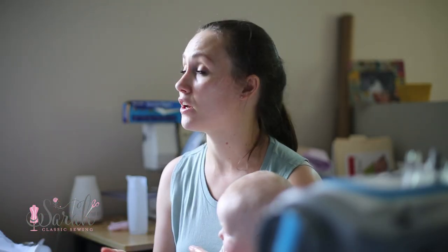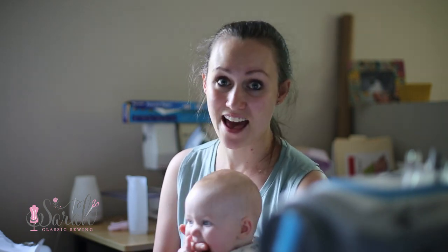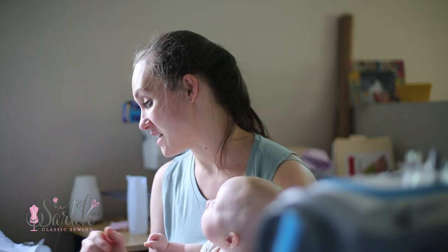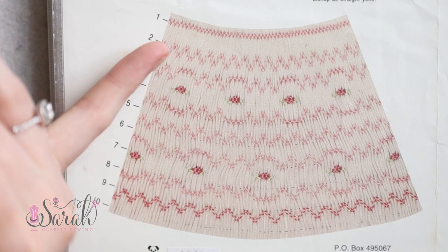I have a whole video that goes over how to smock — I'll leave that link down below. It covers all the geometric stitches I've ever seen, so it's all different combinations of those stitches. You can see that number two is a trellis — that's going to be a one-step trellis.